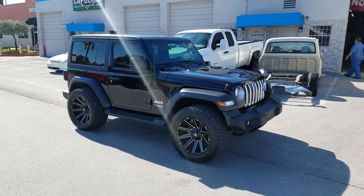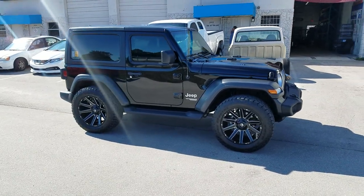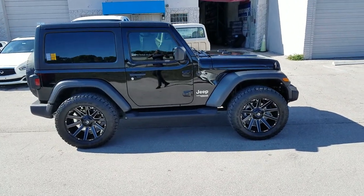This is your boy KB from Dubs and Tires TV at DubsandTires.com — tires, wheels, and more shipped to your door. Find us online at DubsandTires.com or call us at 877-544-8473.